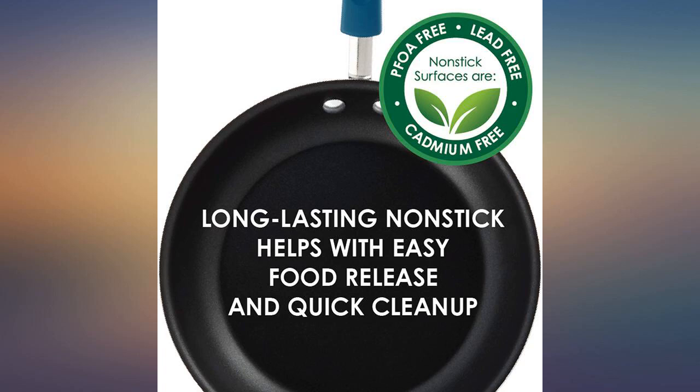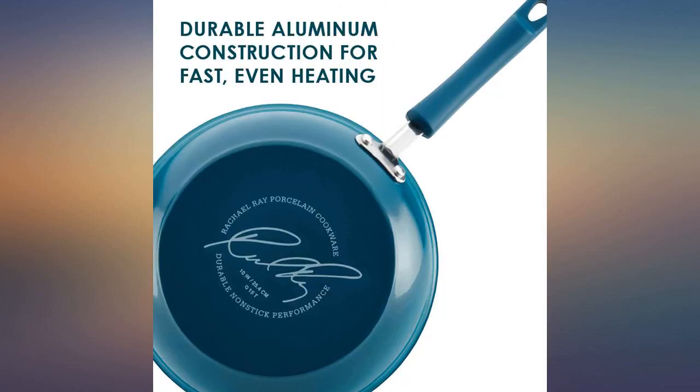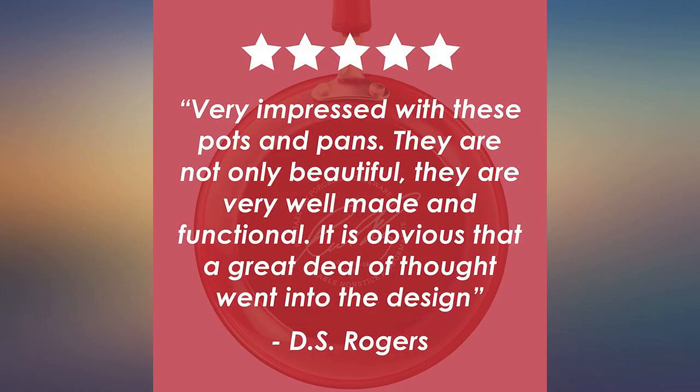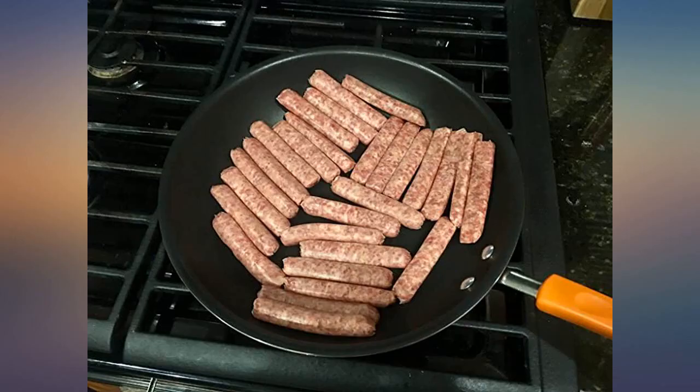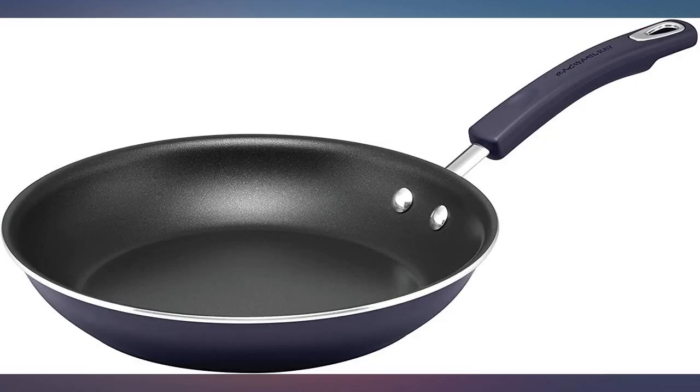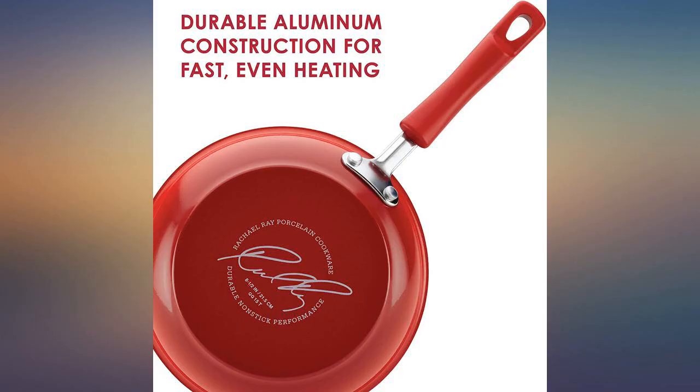I have avoided any scratches on the non-stick surface by using rubberized cooking utensils. The handle is comfortable to hold and does not get hot. The marine blue color is really nice looking and the weight of the pan seems normal. This skillet cooks very evenly — I love this pan.